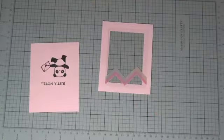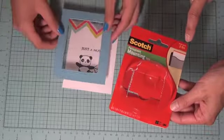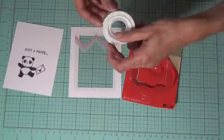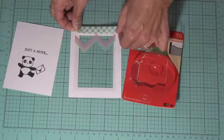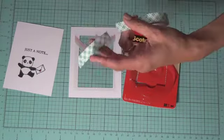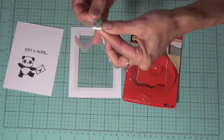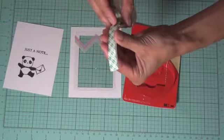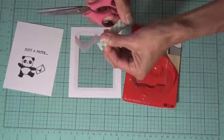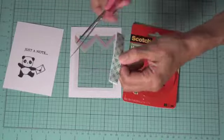Now we need to put some foam tape around the edge. We're going to use Scott permanent mounting tape — it's a half-inch roll, 75 inches long. We put it along the edges, and I like to measure out about how long it needs to be, then double it up so there's more room for the sequins and things to shake inside. I stick the sticky sides together and then cut it down the middle, so we have one piece for each edge.